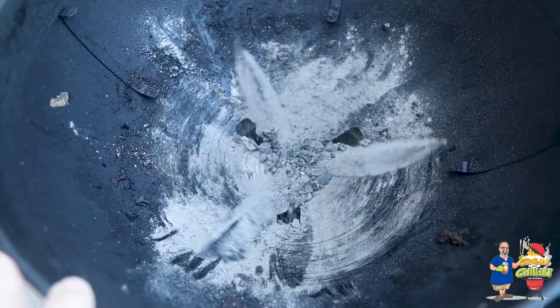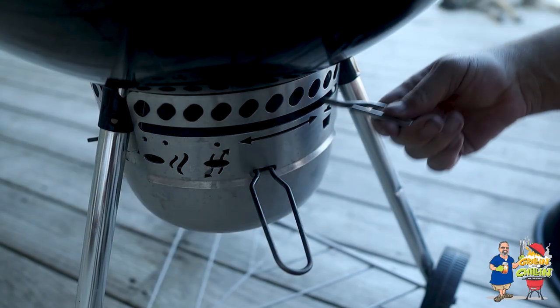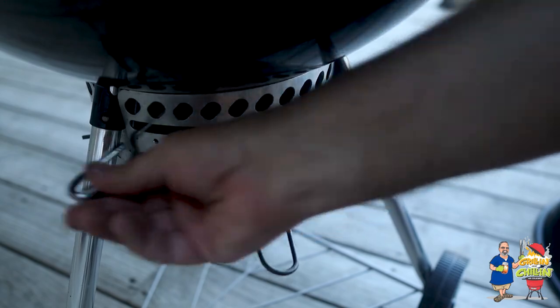Before we get started, we need to clean out our grill of all that charcoal ash from our last cook. It's really going to help your grill breathe better and last a whole lot longer. My Weber kettle has a nice system for cleaning out the ash — just move the lower vent adjustment back and forth a few times and it cleans itself out. Now it's ready to light.